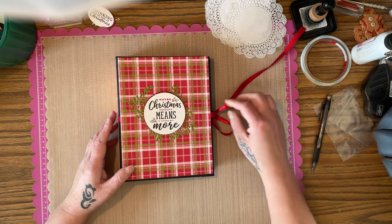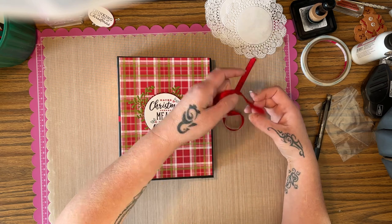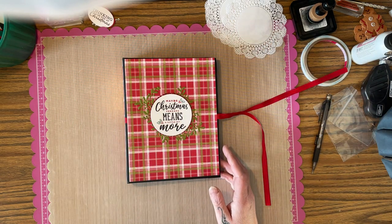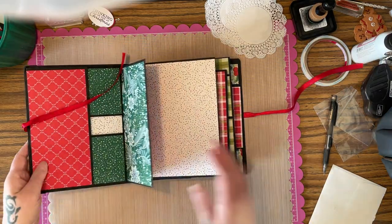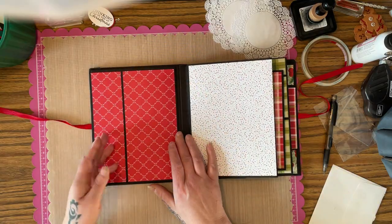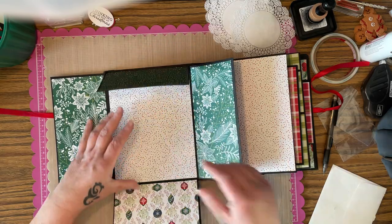When you open it up you have the tie closure here. She actually doesn't have any photo mats in here, so I will use it. You open it up and you have a couple of flaps here — and this is where you can hide all of your pictures.